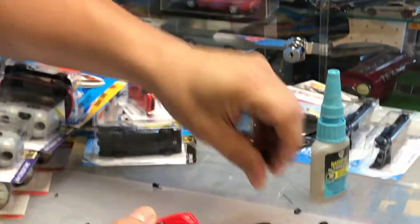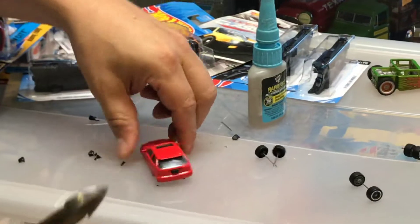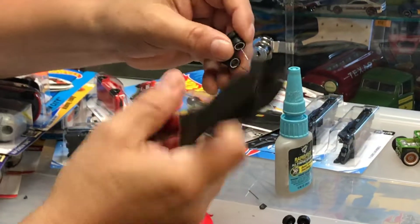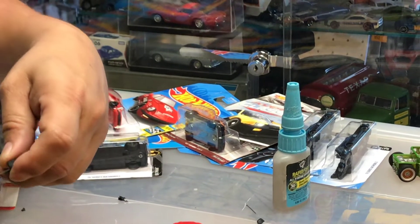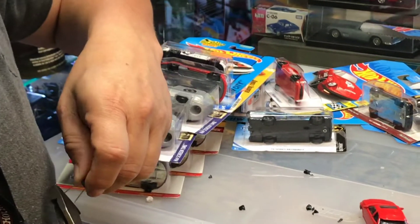There they are. Since I already have axles on this set of wheels, I cut the tip — cut it towards you and not toward anyone else, because this thing could injure your eye.